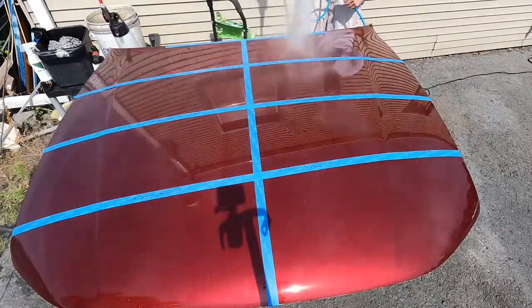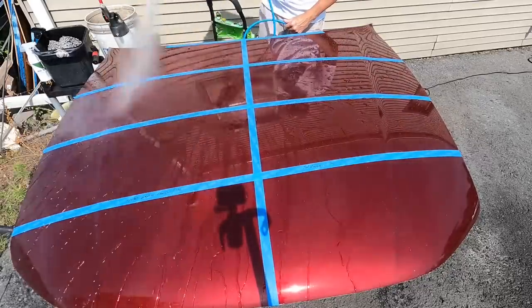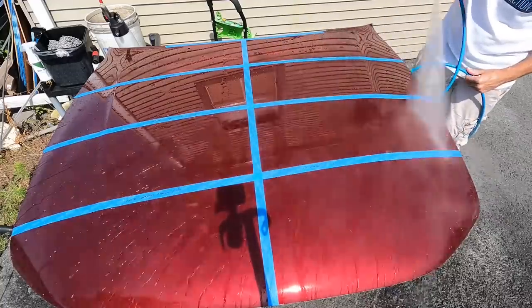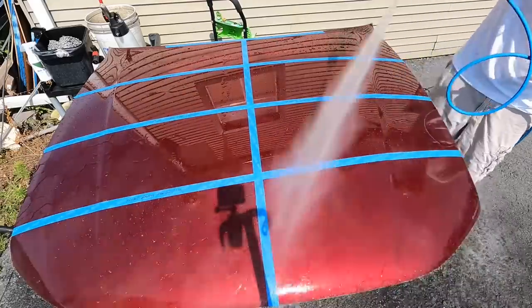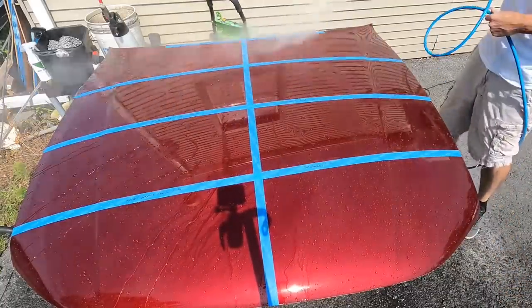Let's head outside and take a look at water behavior. First, wet down the hood — I'm going to bring you in and give you a closer look at each section. There is one here that stands out. The Crystal Wax actually sheets water instead of beading. So those of you that have problems with hard water deposits, you may want to look into this one if you enjoy waxes.